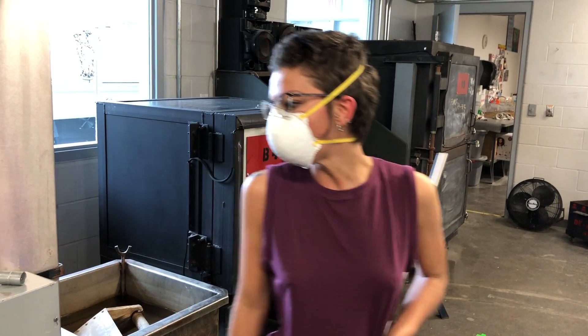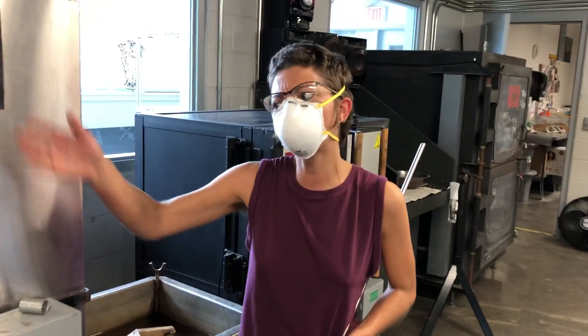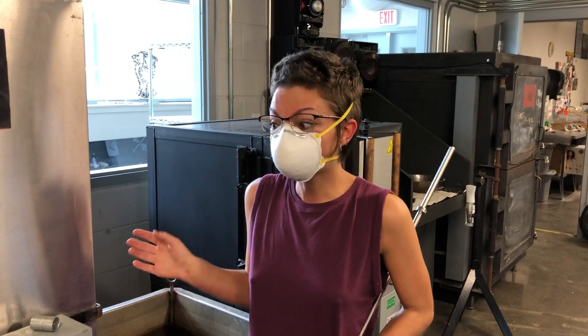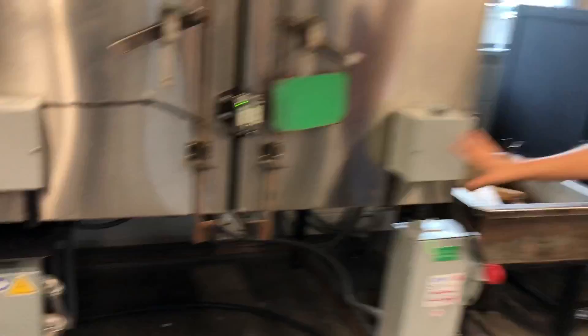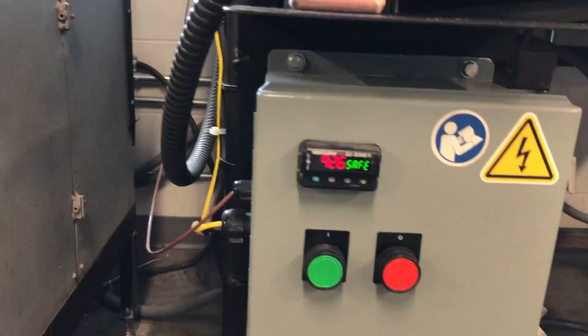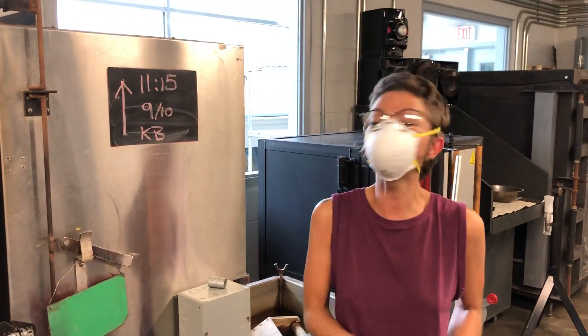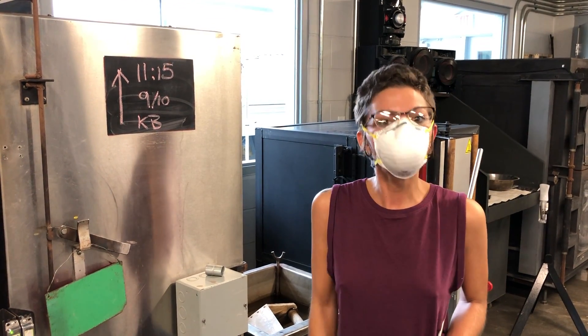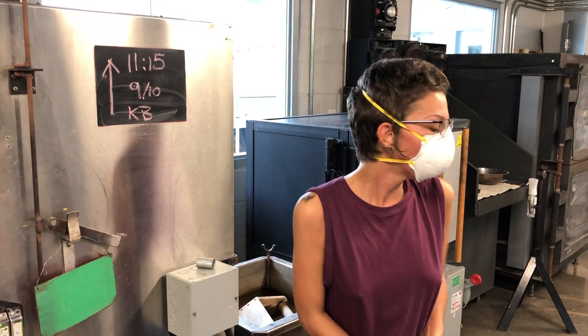Also, be quick about being at the annealer — you don't want to keep the door open for longer than a couple of minutes, because this box needs to stay at 960 degrees. If it drops significantly lower than that, it has the potential to break pieces inside, and there could be people's thesis work or anyone's work in there. So you guys have what you need — see you next time.